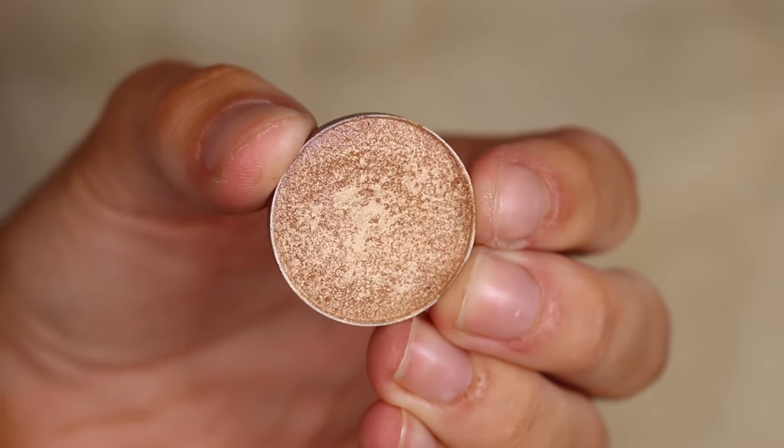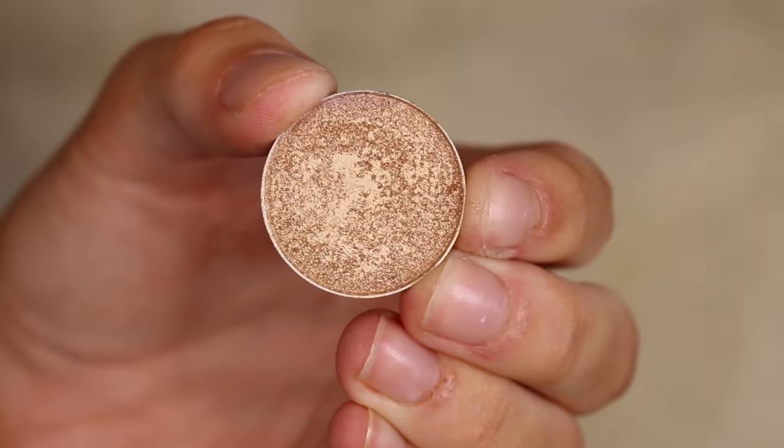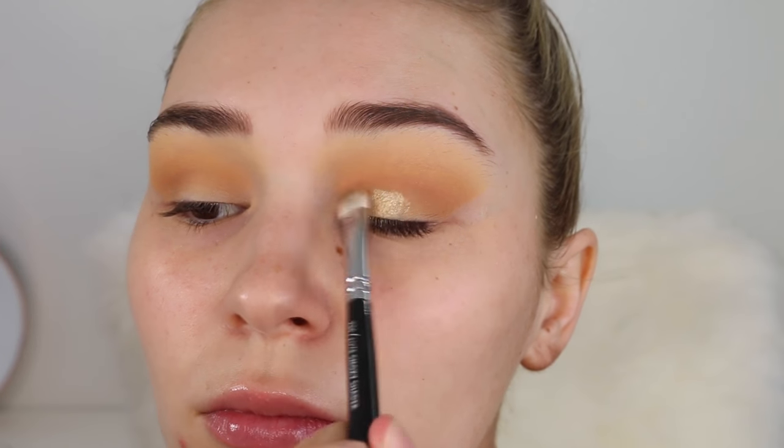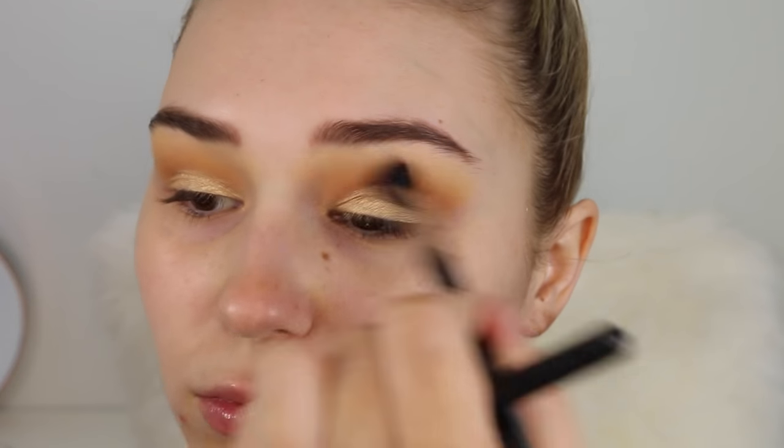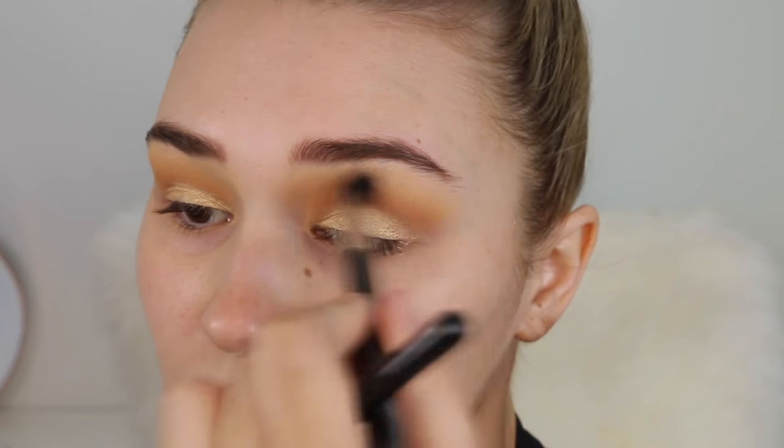Just cleaning up that eyeshadow to make a super harsh line and also picking up the fallout. For the lid color I'm taking the shade Grandstand — this is a beautiful foiled eyeshadow. I'm going to pack this all over the lid for a nice pop of shimmer, then take a blending brush and give it a whirl.